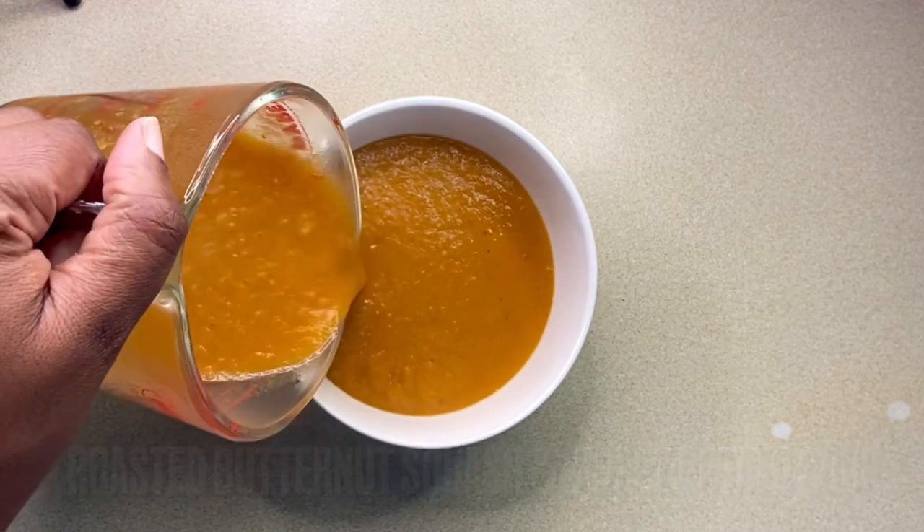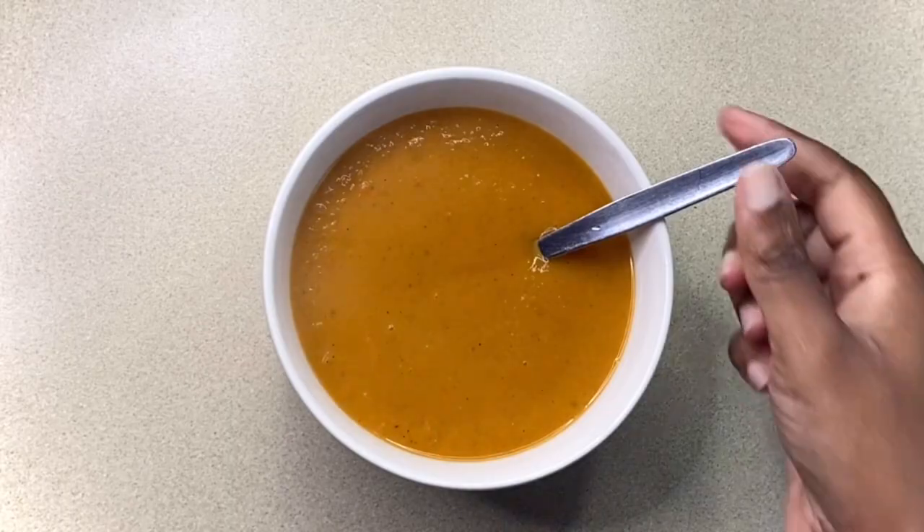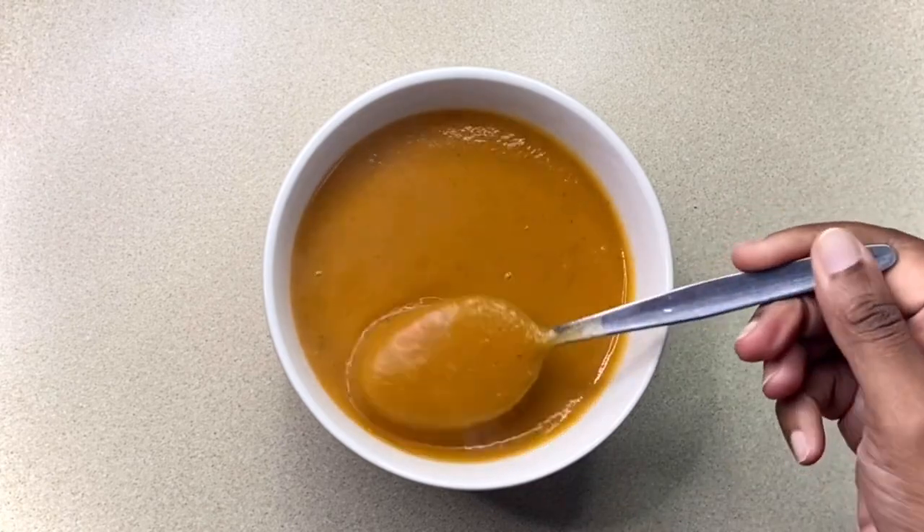Hi everyone, I'm Jay, welcome to my channel. Today I'll show you how I made this deliciously comforting roasted butternut squash and sweet potato soup.